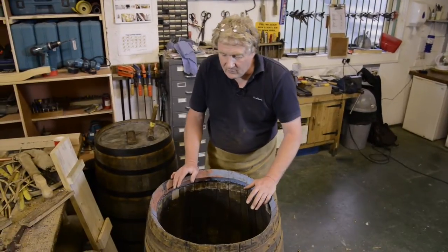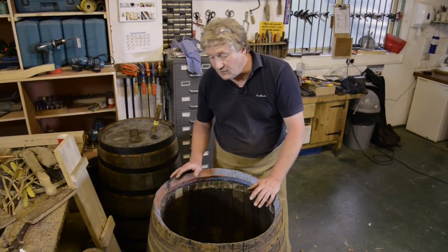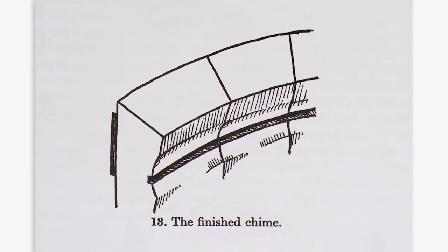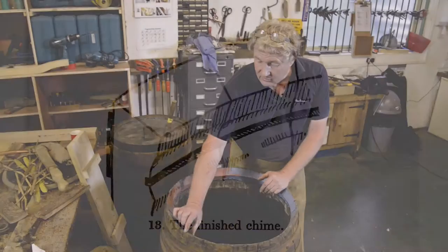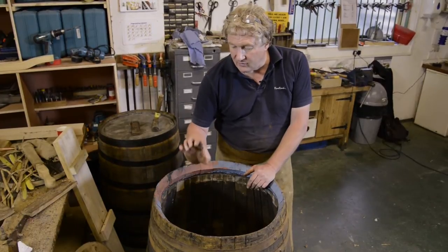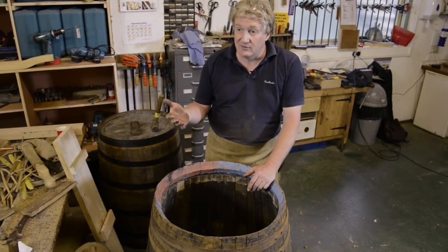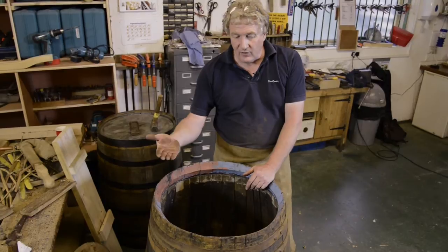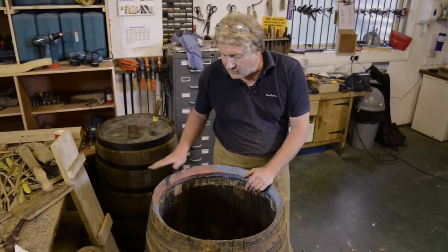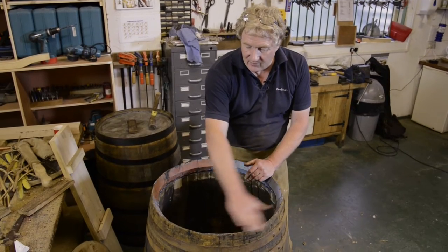When the casks have been completely bent, the next process is what we call chiming. So the first thing I'm going to do is to cut a chamfer on the end of the staves here, and the tool we'll use is called an adze. That will then be followed by a topping plane, which is a plane that will level off the end of the staves.